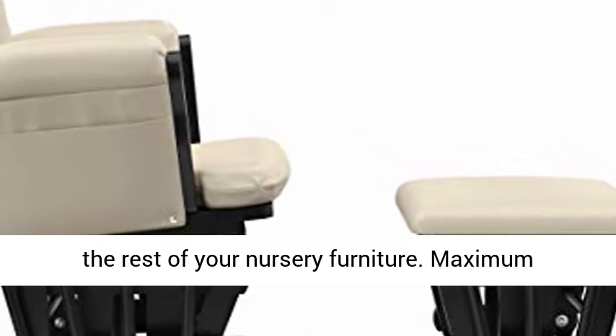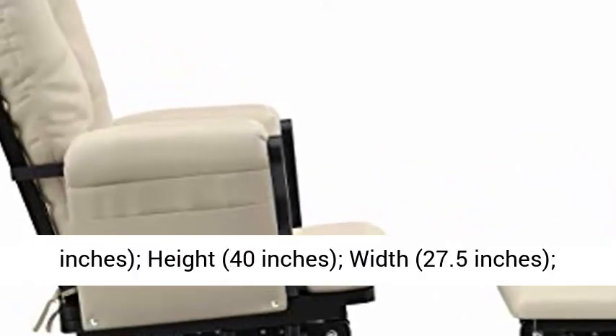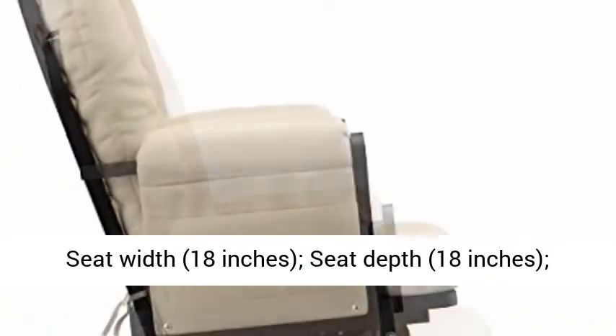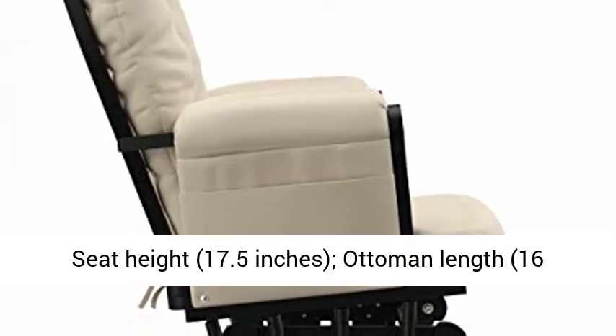Maximum recommended weight: 250 pounds. Length: 29 inches. Height: 40 inches. Width: 27.5 inches. Seat width: 18 inches. Seat depth: 18 inches. Seat height: 17.5 inches.